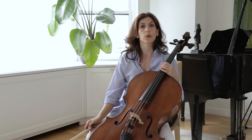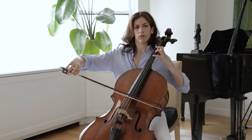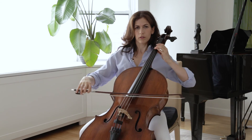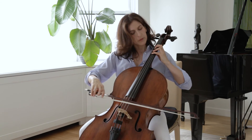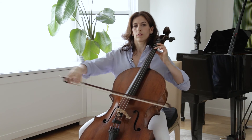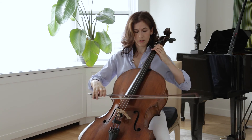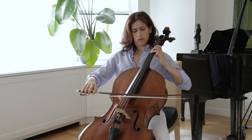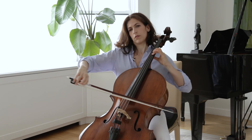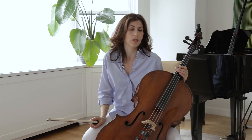Starting from the upbeat to bar twenty-one, we have two voices. Practice them separately, then put them together. Pay attention to how fast you roll the chord at the end, and also which note you choose to sit on — is it the bottom C, or the top C?